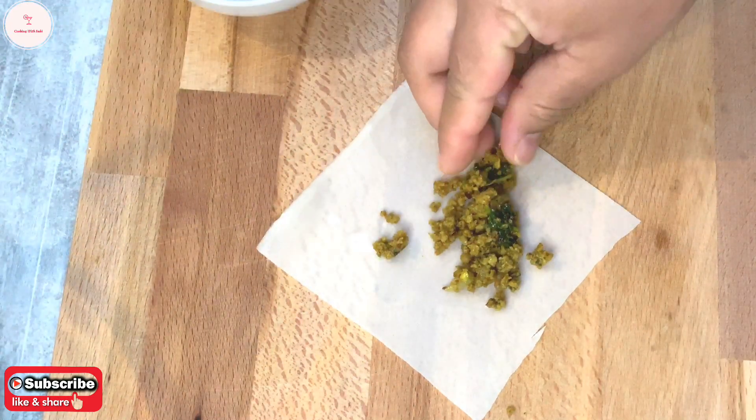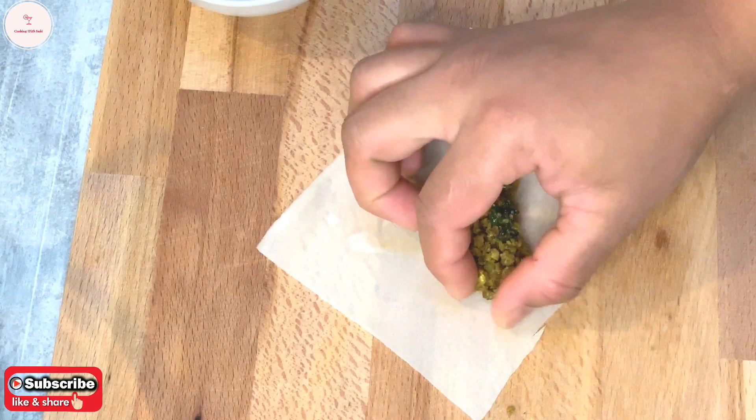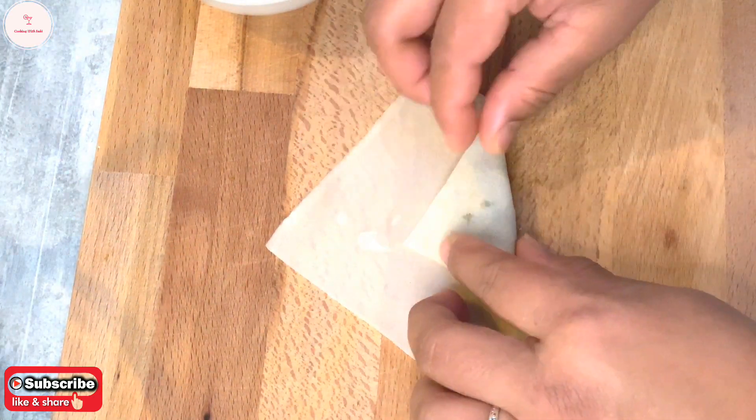If you don't like this flower shape, we will do this with the flower. I will do this with the flower. I will show you the flower.